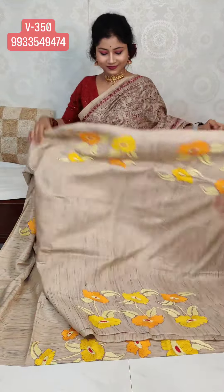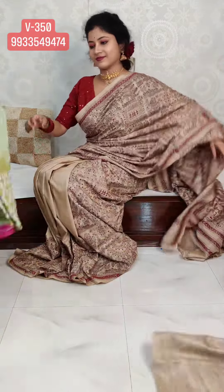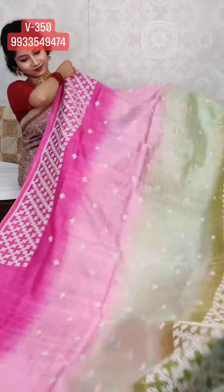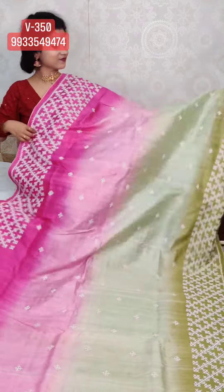Next sari on pure Vishnupuri Katan Silk — Gujarati work. Check the combination. This must be a festival wear collection. There are upcoming events — Diwali, Durga Puja, and many more.